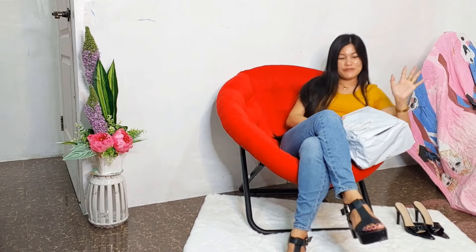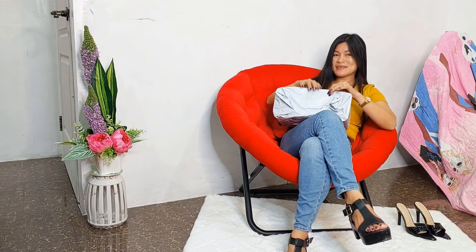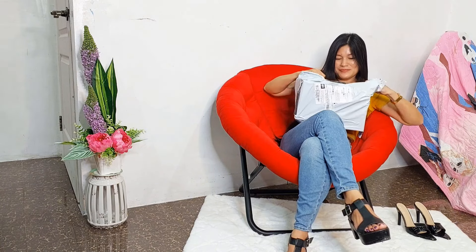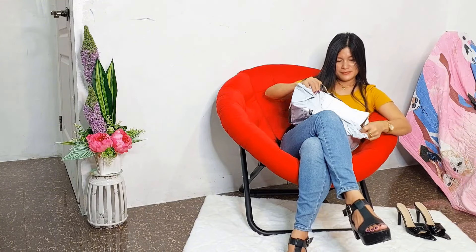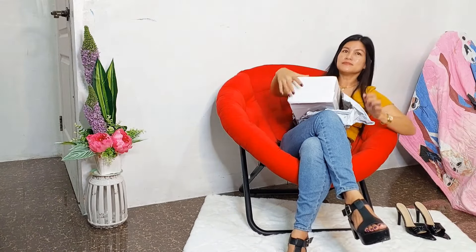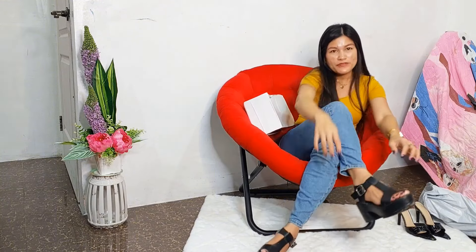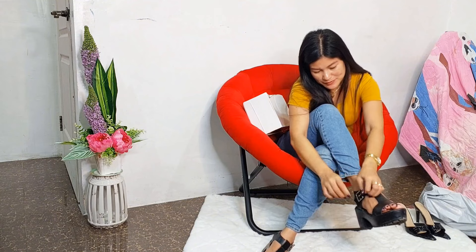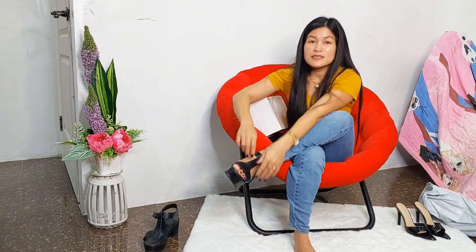Hello everybody! So for today's video I have the shoes here from Shein and we're gonna unbox with you guys. First, before we open the box, I'm gonna take off the shoes — it's one of my favorites.